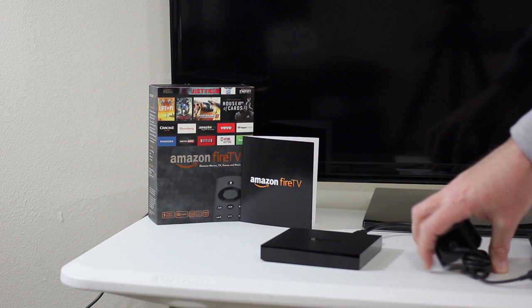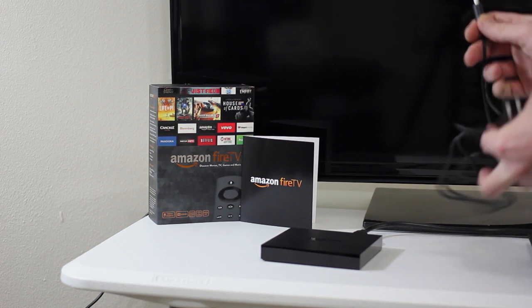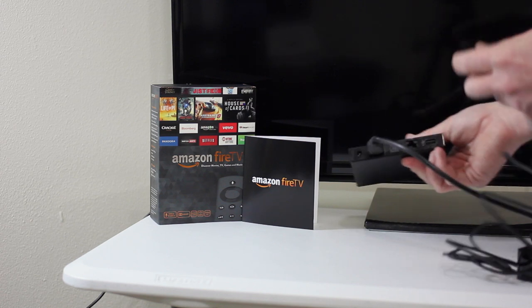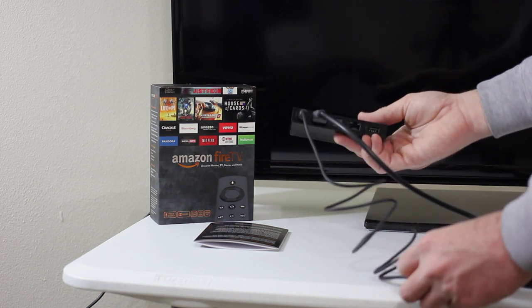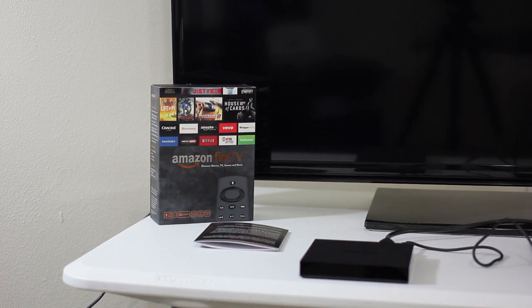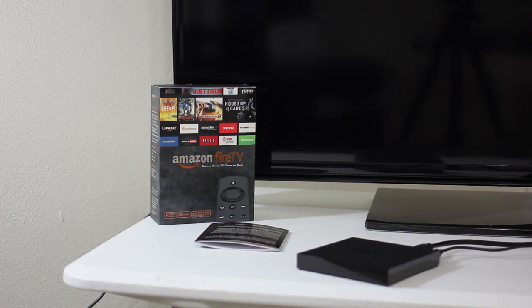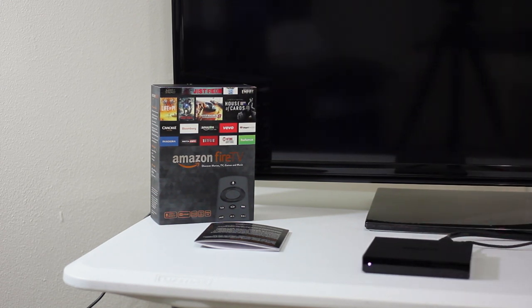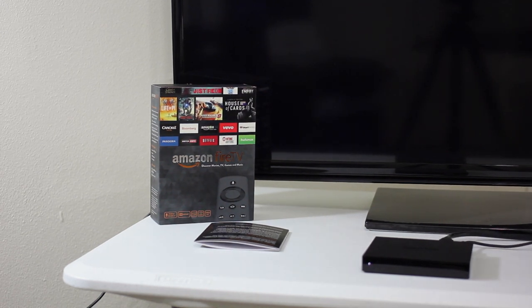With that plugged in, the next order of business is the power cord — pull that little rubber band off. On the back of the unit, there's only one place that connection is going to plug in. Power is now plugged in. I've got a little power pack sitting right here. So we've got HDMI into the television and the unit plugged into power. You can see the unit is actually beginning to power up on the television.